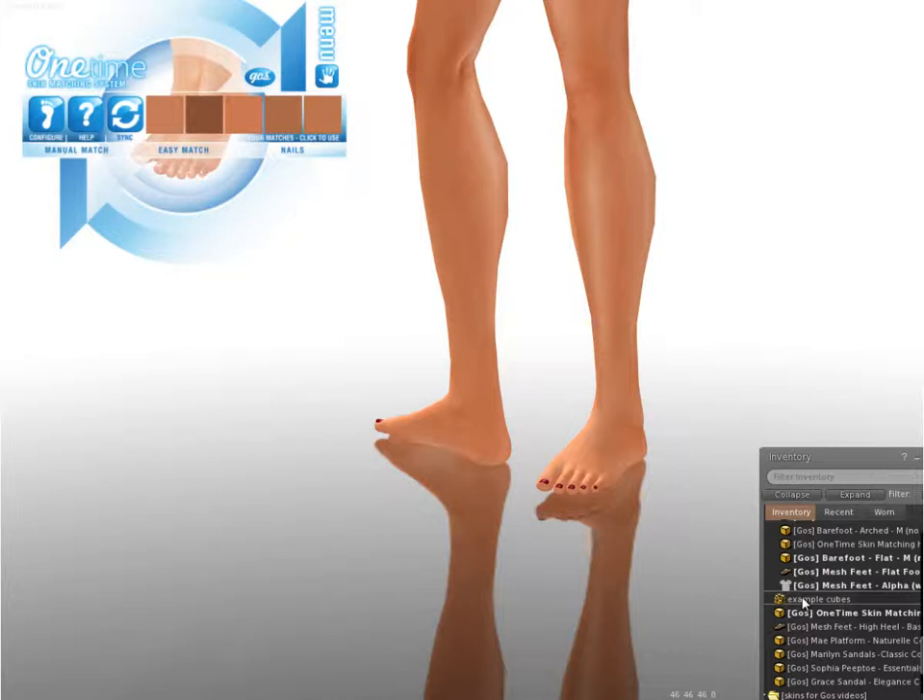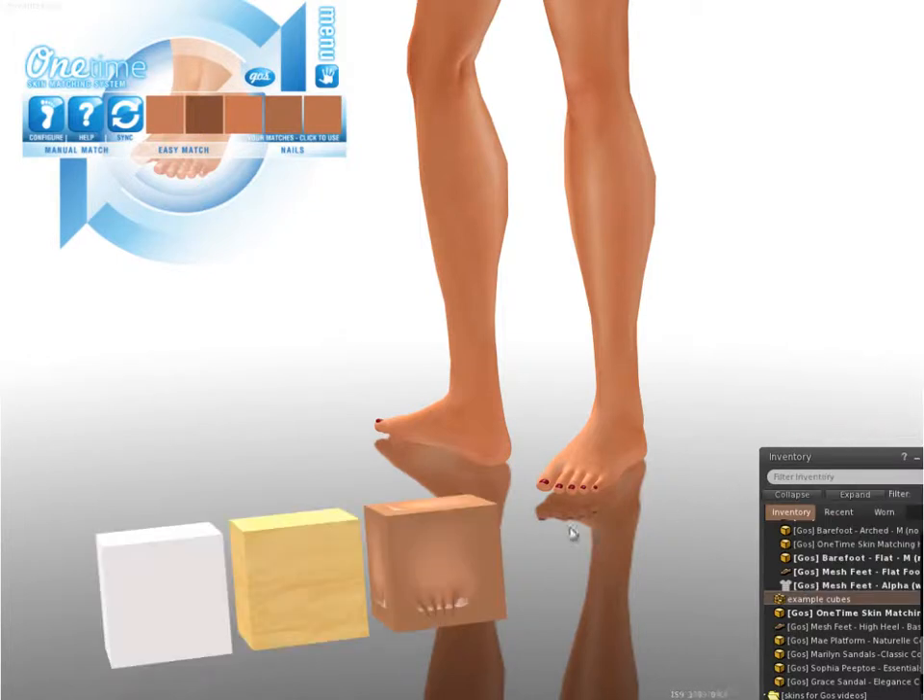Here's an example of what I mean. I've used the Color Under Cursor feature of SL to find out the RGB of the skin I'm wearing and got the numbers 189, 113, and 82. Let's apply that color to a variety of prims and see what happens. I've got three boxes here: one plain white, one plywood, and one with a generic avatar foot skin texture.